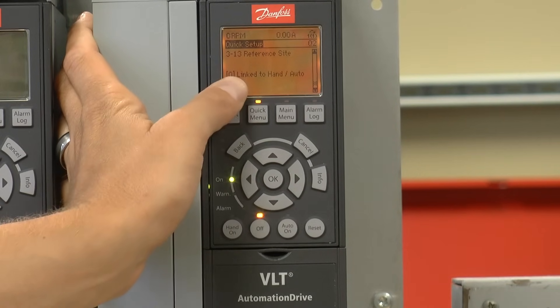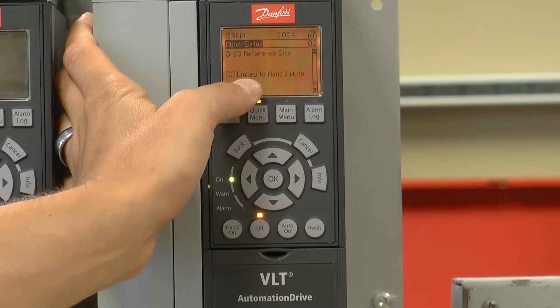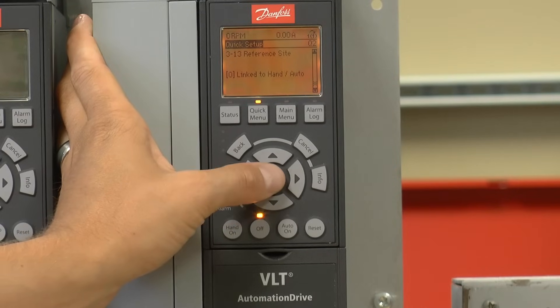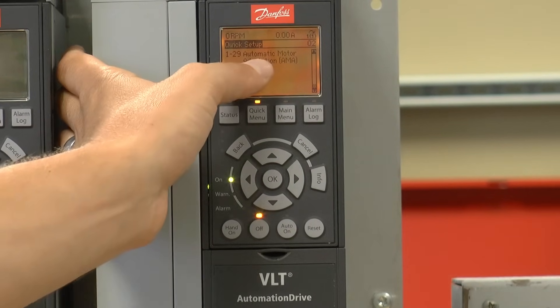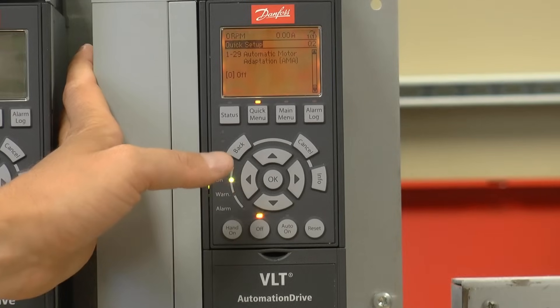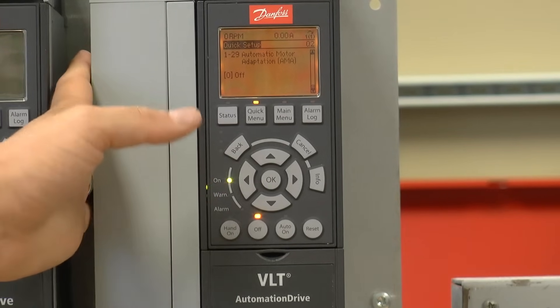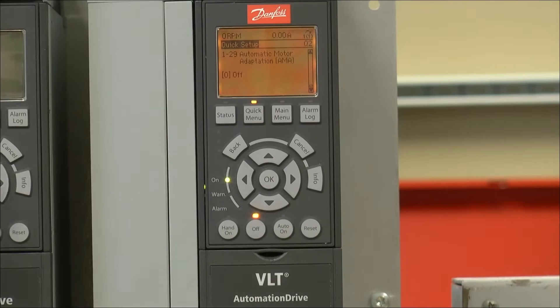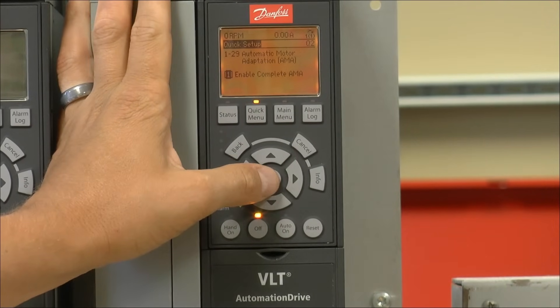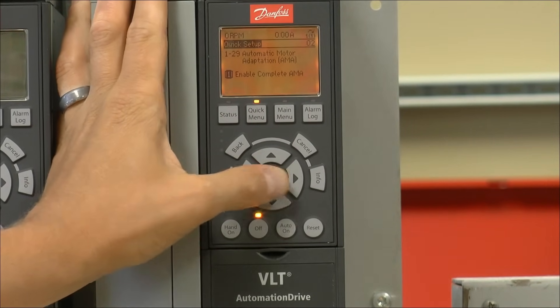The reference site parameter 313 is going to be left linked to hand/auto. Only in rare cases does that need to be changed. Automatic motor adaptation — this is going to allow me to perform what we call an AMA, or motor tuning, on the motor. To perform this, I'm going to enter enable complete AMA and press the OK key.